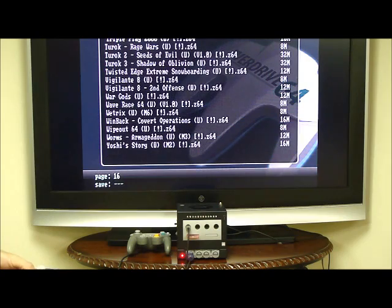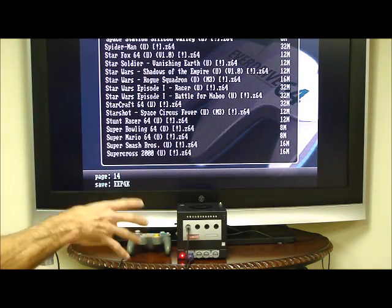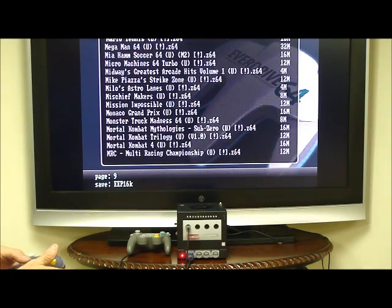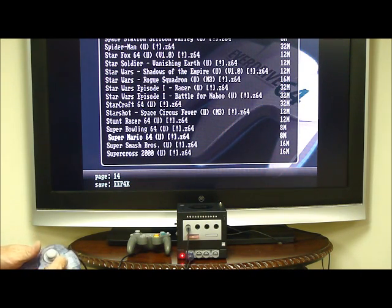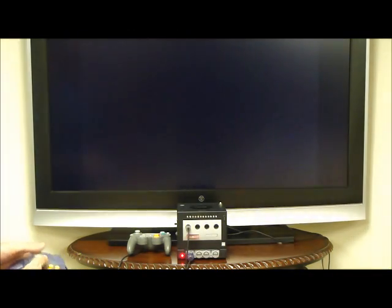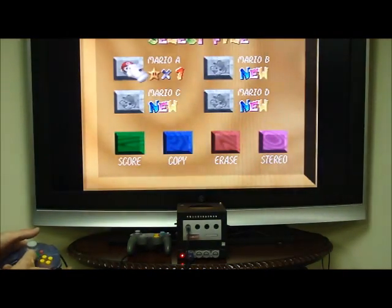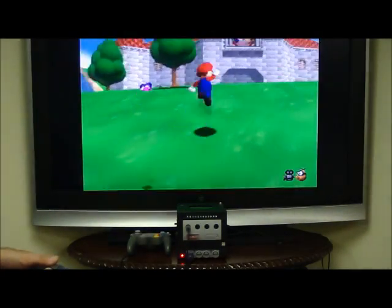Then you can pick a game from the list there. As you see, I don't have the SD card where you can get to it because basically I put almost every single Nintendo 64 United States game on there. So we'll just pick one out that's just an old familiar Super Mario, just to show everyone how it works. I like that the EverDrive 64 now loads games a lot faster. And there you go — then you can play your Nintendo 64 games.